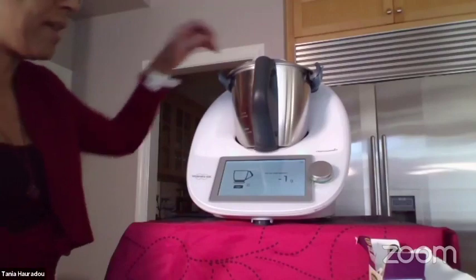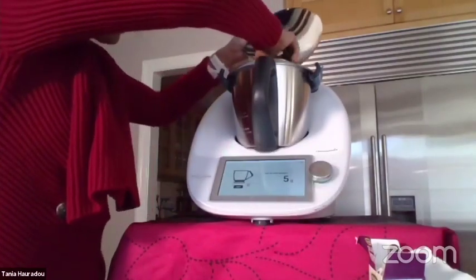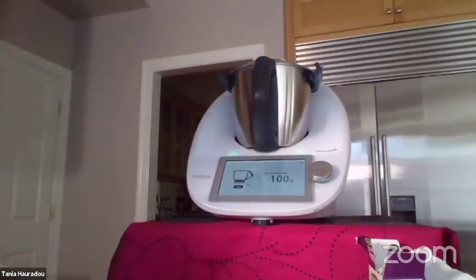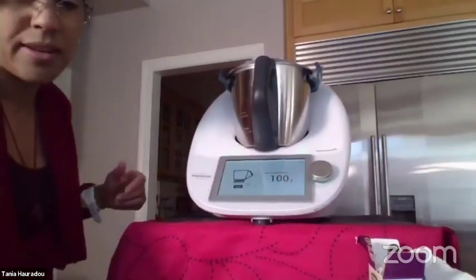I'm going to add the chocolate — I need 100 grams of chocolate.